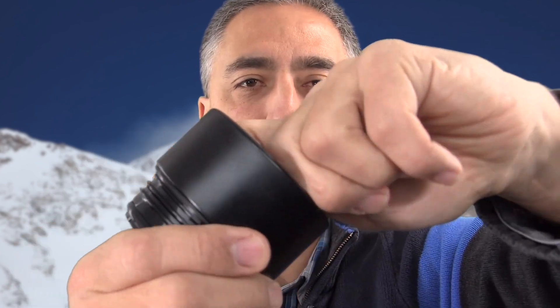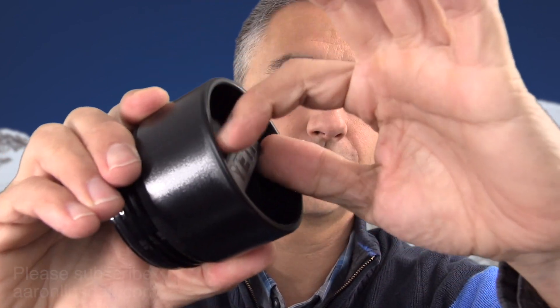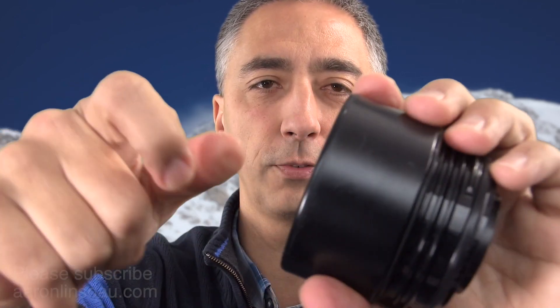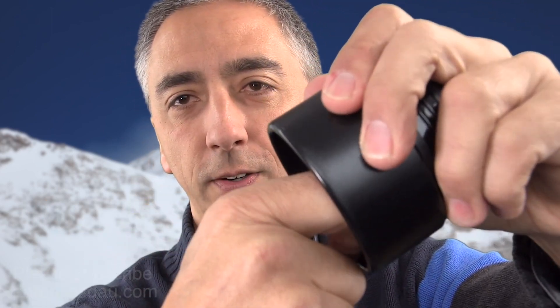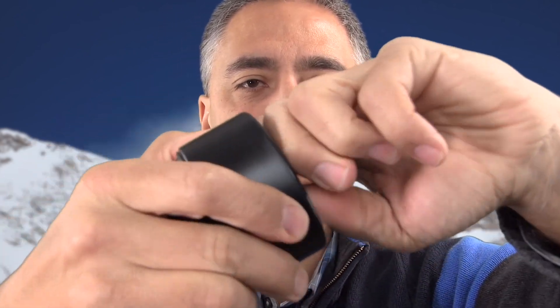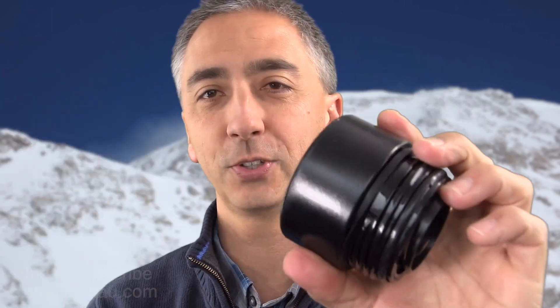If you happen to be left-handed, removing it with your left hand hurts a little bit more because of the direction you have to put torque on your index finger and your thumb — it's not as easy. So taking it off with your right hand is actually easier by using the side of your hand and you can spread the load. And then putting it on with your left hand is easier. That's just my opinion. Just that simple.